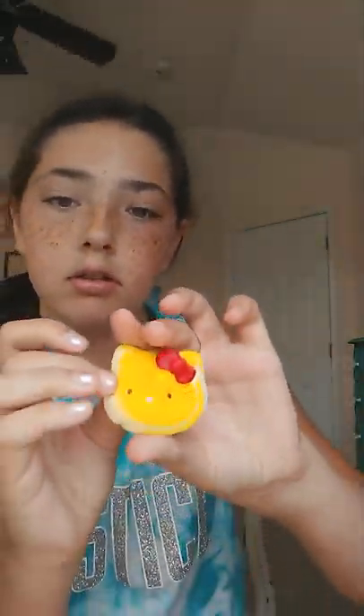This mini panda bun from Michael's, this narwhal from Walgreens, this cake roll by Squeeze Mallow from Walmart, this color-changing dolphin by Soft 'n Slow, this little duck from a package, this homemade star, this Hello Kitty macaron, this emoji bun, another jumbo emoji thing, and this cat thing.